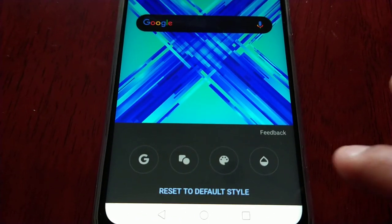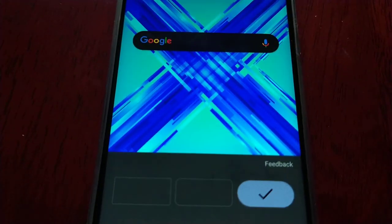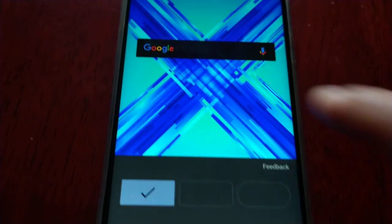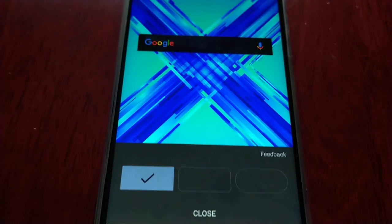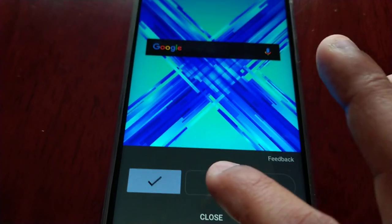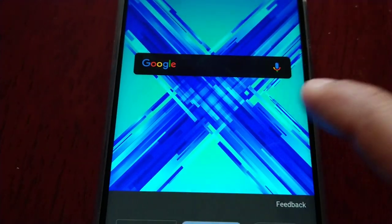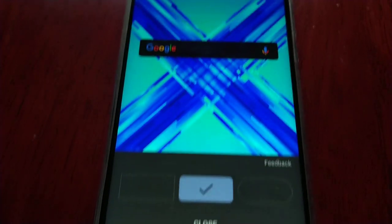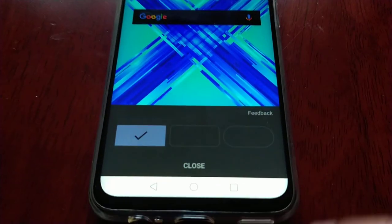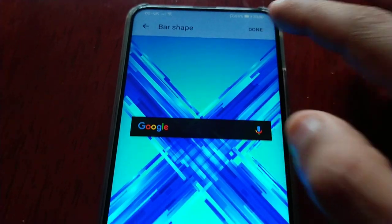If you want to do some more customisations, you can select this option here to change the actual shape. As you can see it's rounded here, but if you want it to have a square rectangular shape, you can just select that option there. And if you want it to have a rectangular shape with a little roundness to it, just select this option here — it has like a square rounded rectangular shape. I prefer the square.